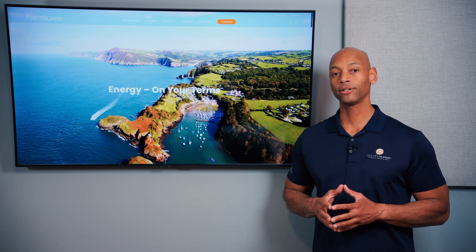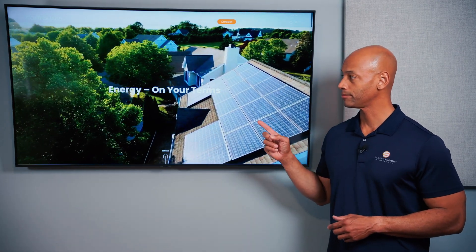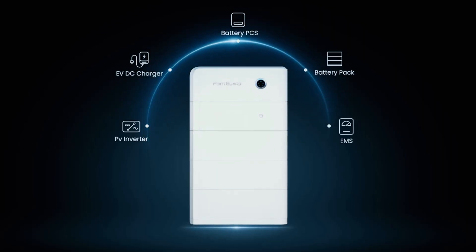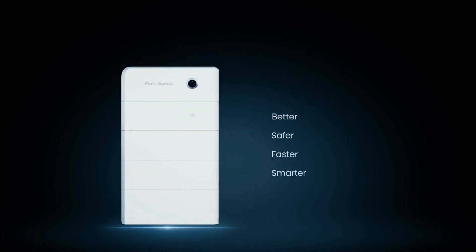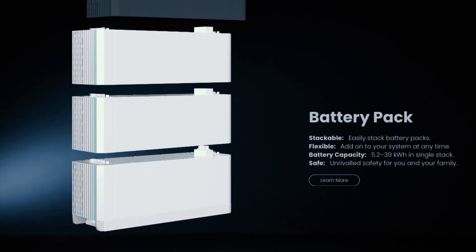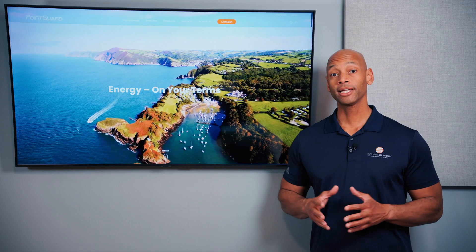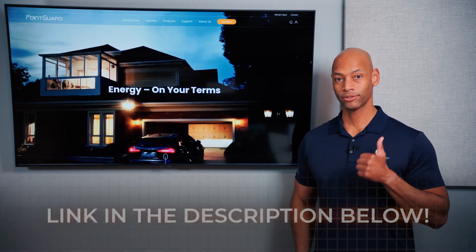Which is a great time to introduce today's video sponsor, Point Guard. If you're looking for an all-in-one solar and energy management system, you need to take a look at the new Point Guard Home. Point Guard Home gives you total control of your home's energy system, incorporating solar power, battery storage, bi-directional EV charging, and intelligent load control, seamlessly integrated on a single platform. The system is built using a modular stackable design, allowing you to start with a small solar plus storage system and easily add more battery capacity or the DC EV charger at any time in the future. Go to the Point Guard website or click the link in the description below to get in touch with an installer right away.